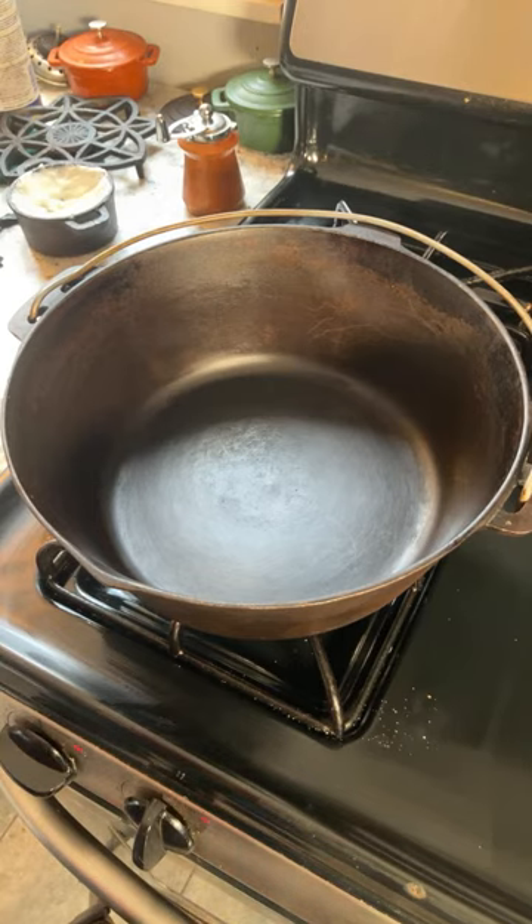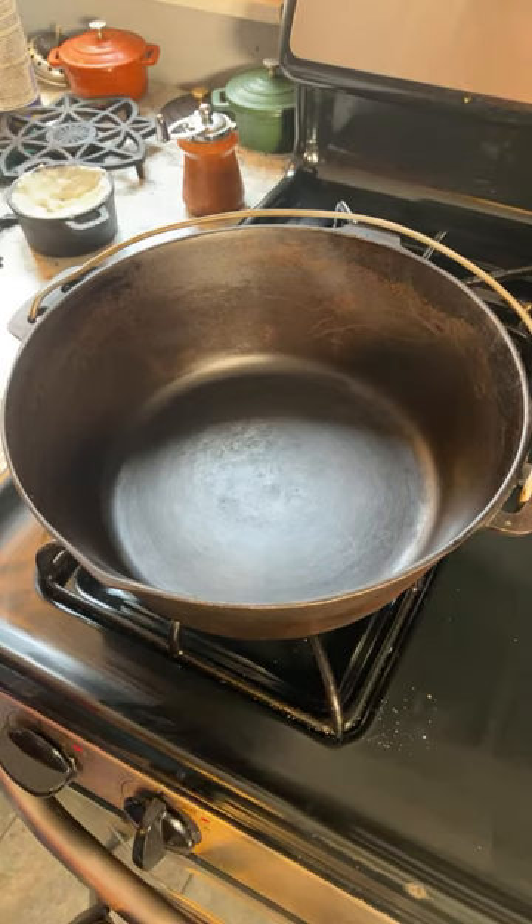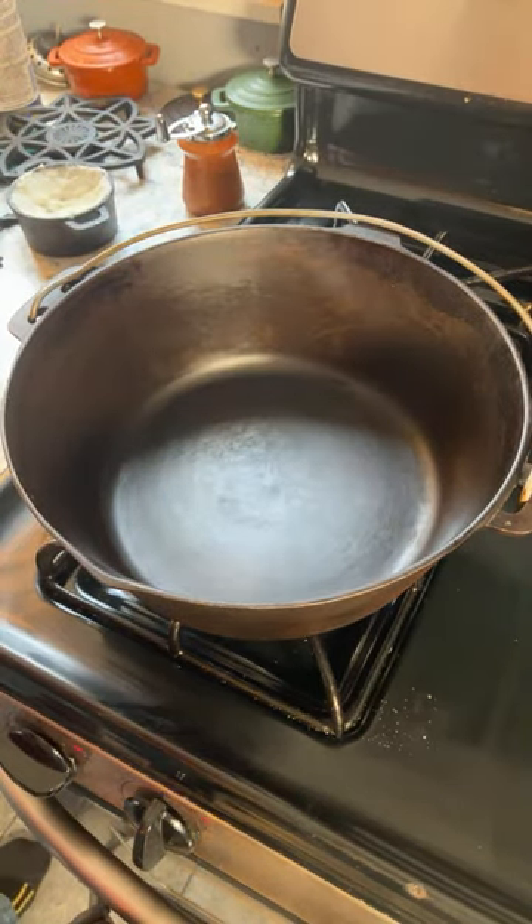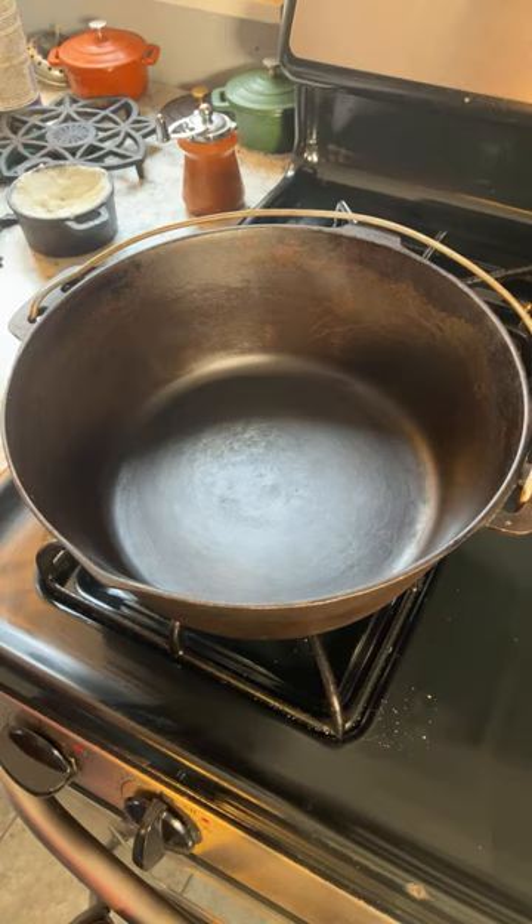This is a number eight size Birmingham Stove and Range Dutch oven, which I've shown in one or two videos, but today we're really going to get some use out of it.